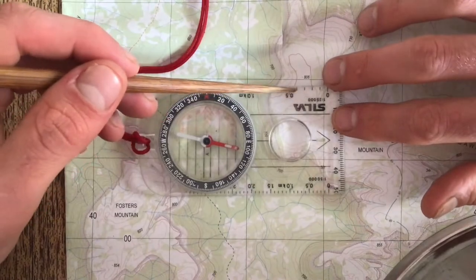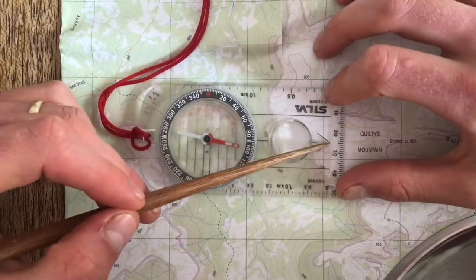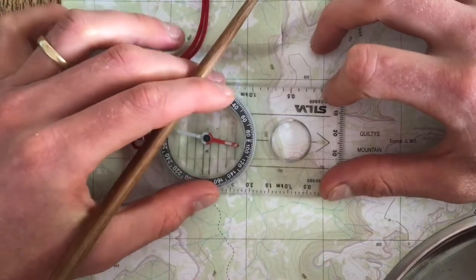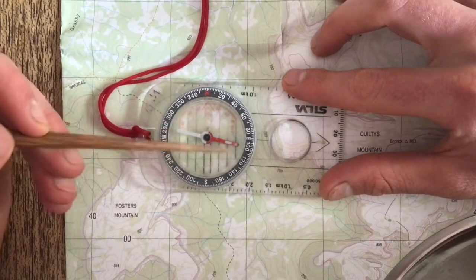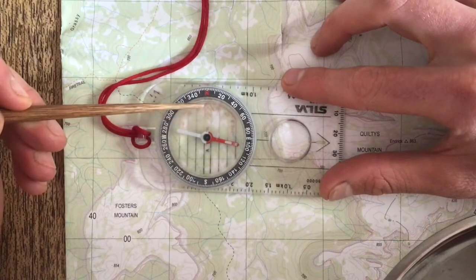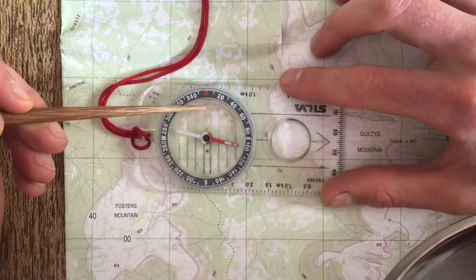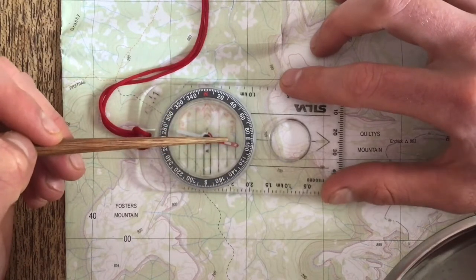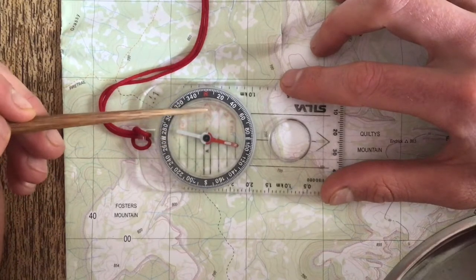Here we're going to look at the parts of a compass. The first thing is the base plate — the large bottom section of the compass. On our base plate we have an arrow of direction of travel. The next part is the bezel, which can turn around. Inside the bezel we have orientating lines, which we line up with the grid lines, and the orientating arrow — colloquially called the shed. The magnetic needle is often called Fred, so we put red Fred in the red shed.